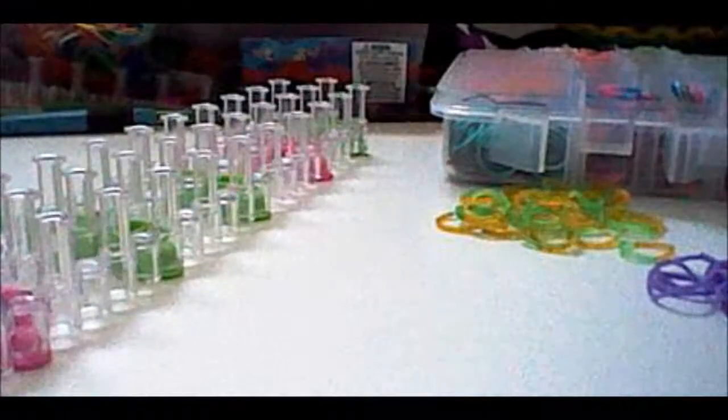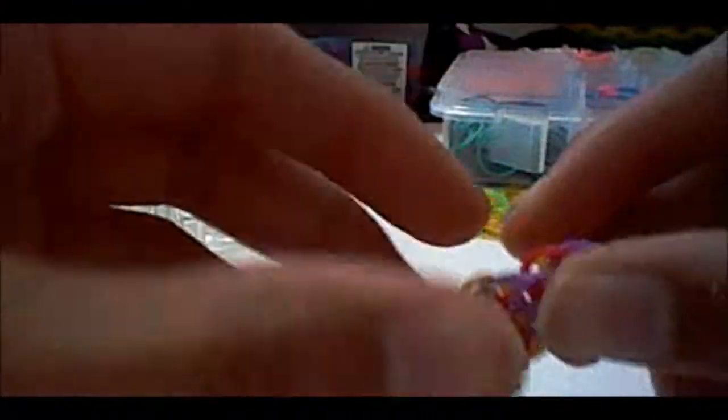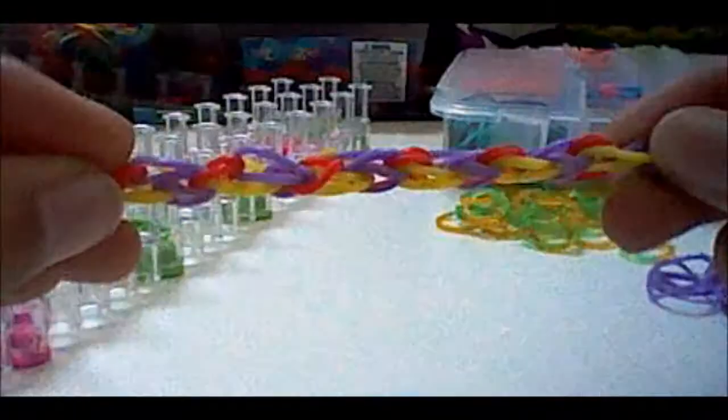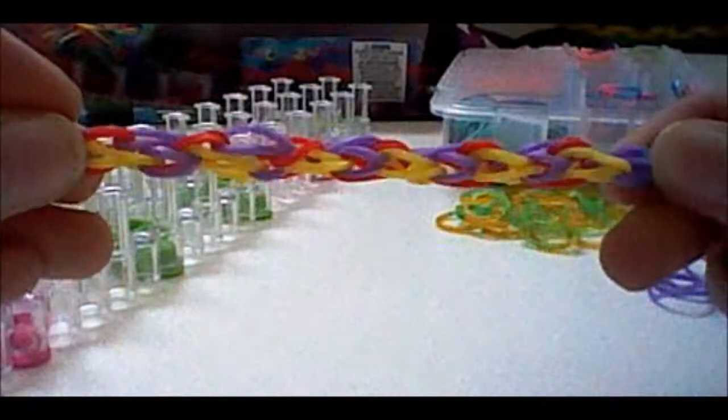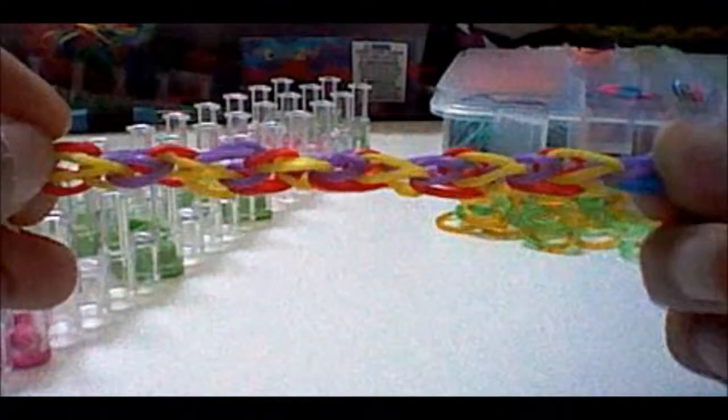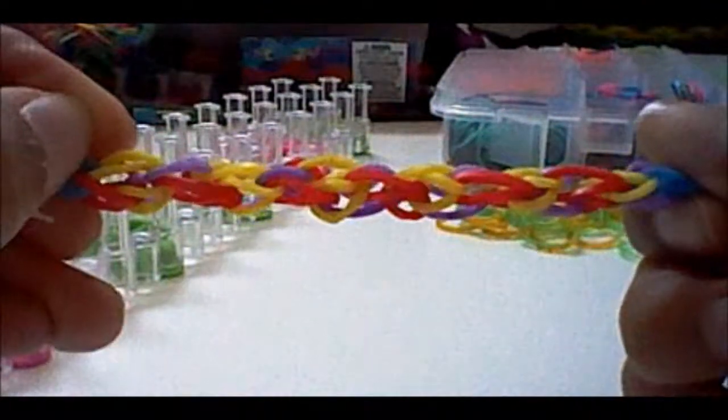Hi, today I'm going to be showing you how to make this bracelet right here. It is my own original design, and it is called the climbing bracelet, simply because these rubber bands here look like they are trying to climb on top of one another.